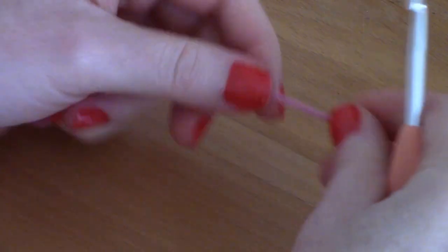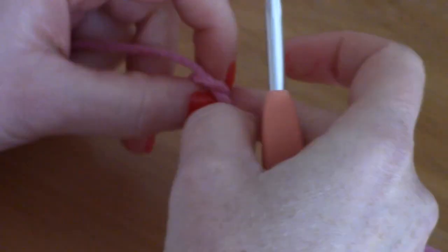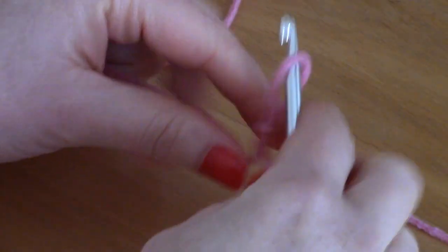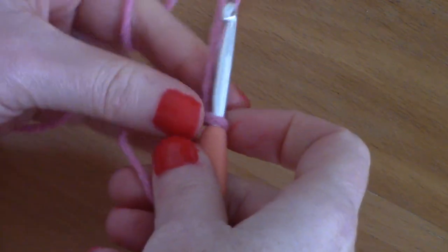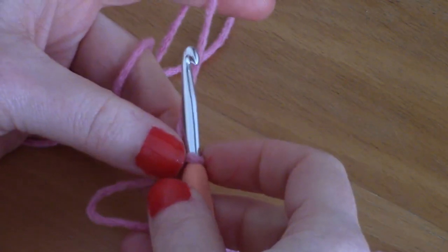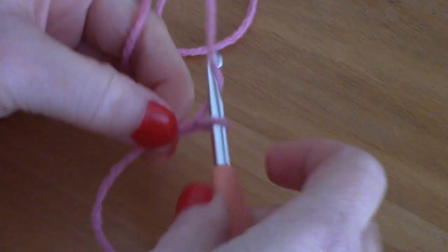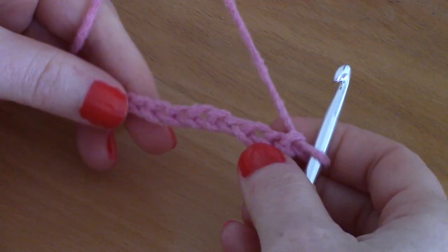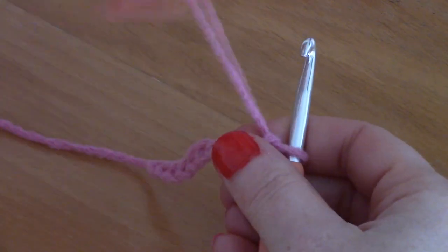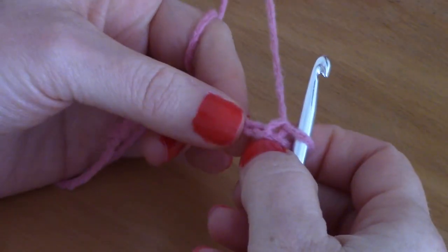To begin, make a slipknot. Go ahead and make your slipknot, pop your hook through, and tighten. You will be chaining 74 — I will be chaining a smaller sample, but the principle is the same. You should have chained 74.